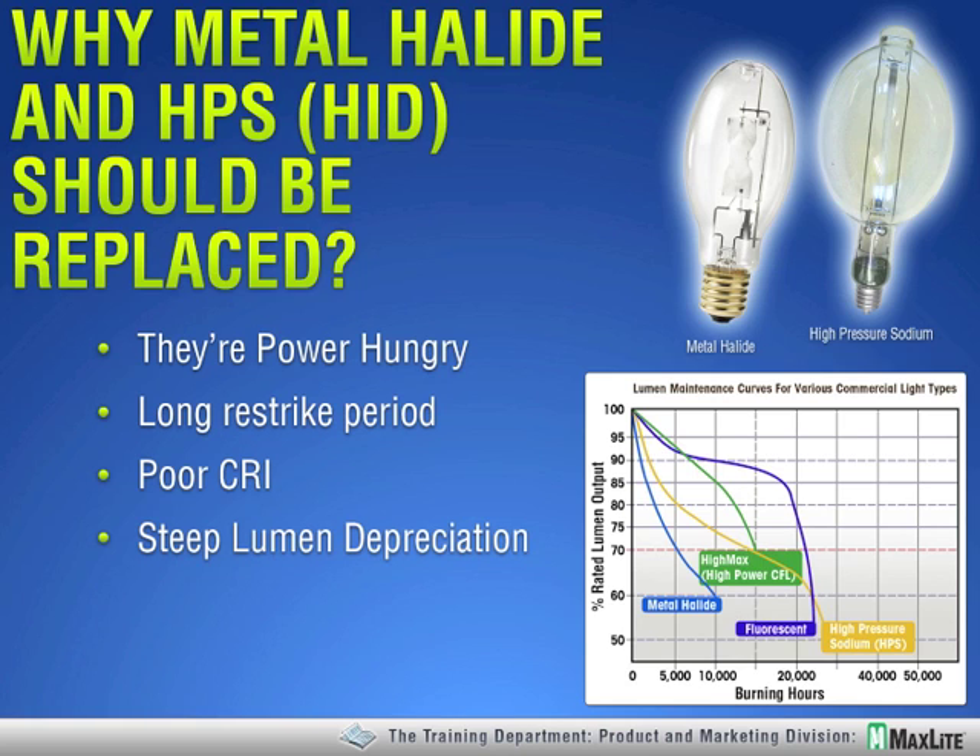The sheer power hungriness of HID is significant. Remember, a 400-watt HID lamp is running closer to 460 watts. The power for the ballast must be considered as well. For some reason, our industry has evolved so that with fluorescent lamps it considers the total sum of the lamp and ballast power consumption, but with HID we just quote the lamp wattage.